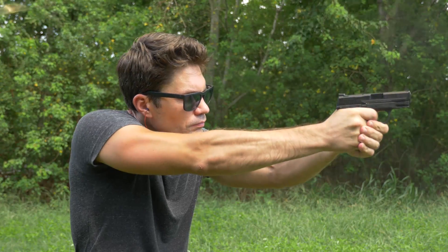I would say the trigger is equally poor compared to the Glock. Maybe not as crunchy, but it's not that great. Just like the Glock, you've got a lot of initial take-up, and then you hit a wall with no over-travel — it releases the striker. It's not bad, it's serviceable.